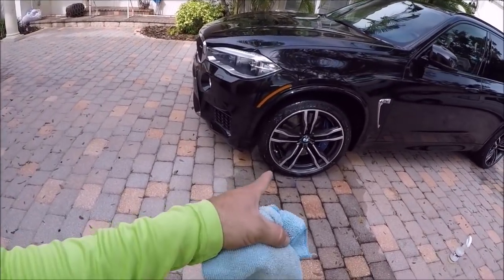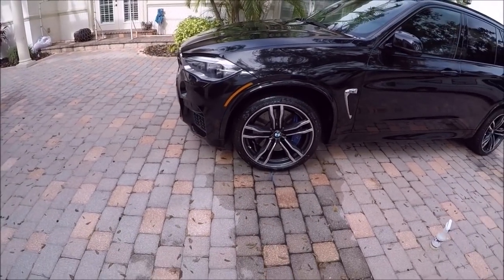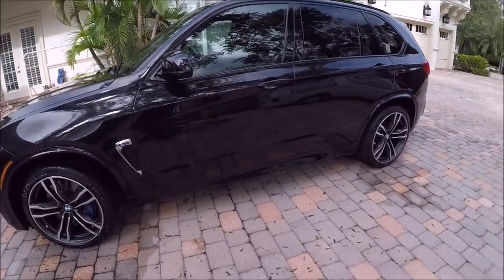I can't find the footage of me applying my new ceramic acrylics wheel coating — the Wheel Shield — on that wheel right there, and it made it incredibly easy to clean.